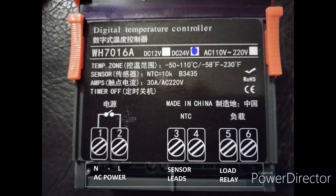The other side is actually the load relay, and then the sensors in the middle. If you use Google Translate — we selected the camera icon in Google Translate — you can see that the Chinese writing on this thing actually says AC power and load in the correct location.